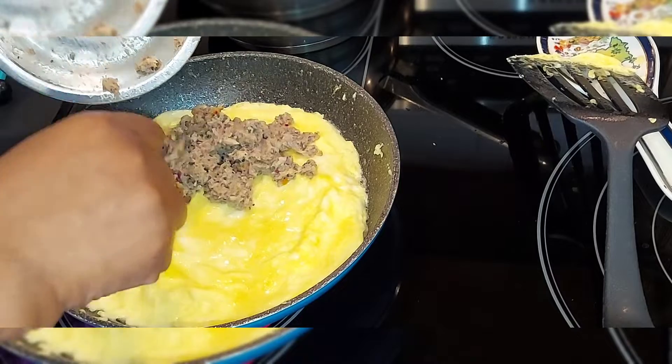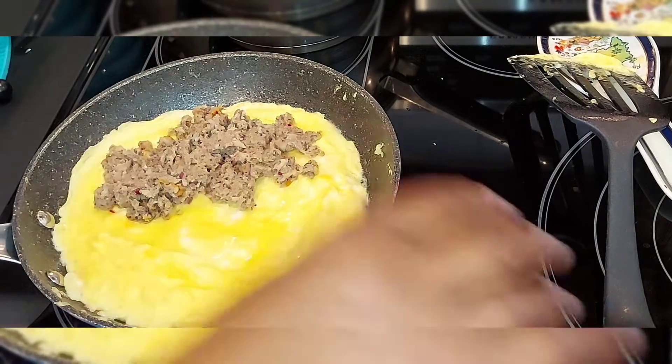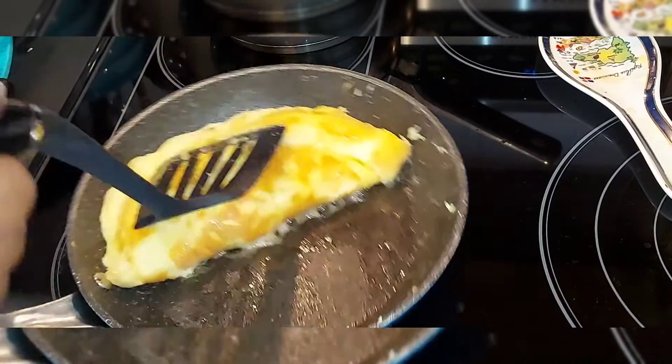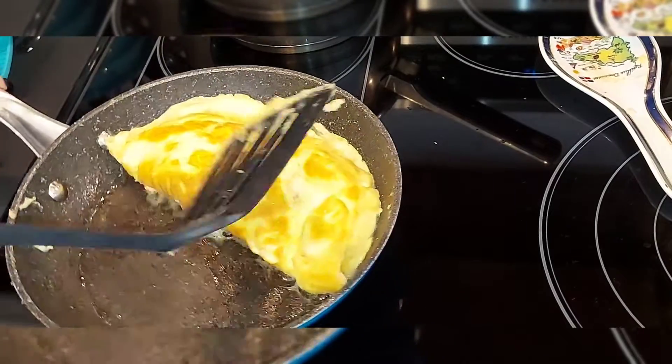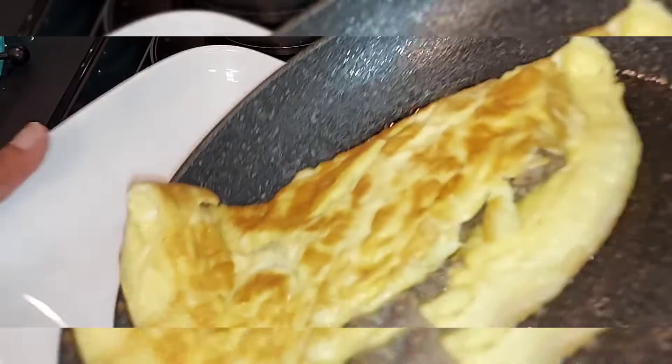Like so. Then we're going to flip one side over to cover - like so. Let's put it on a plate.